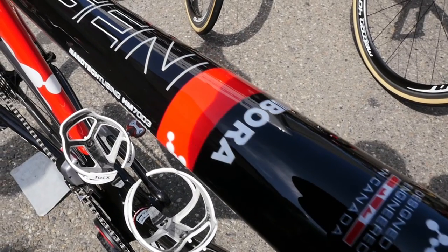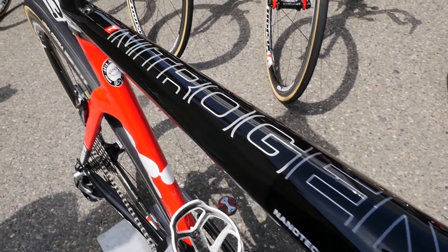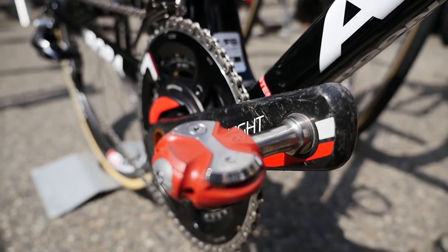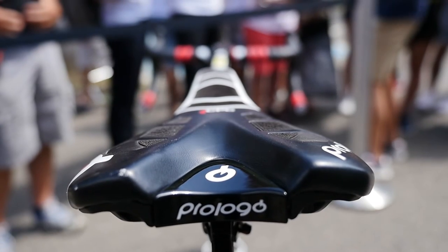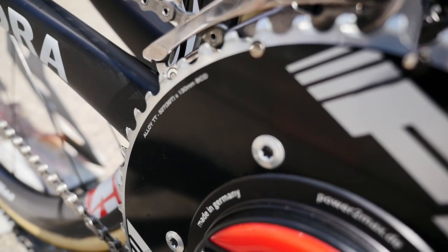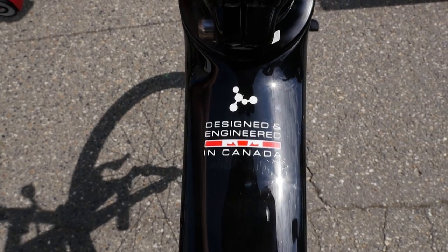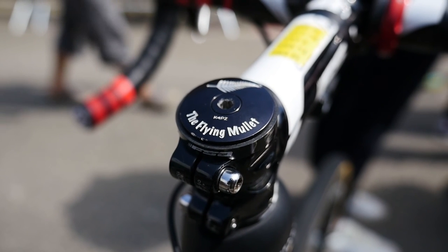Talking about Shane's bike, he's pretty easy-going. He doesn't want any special things, just to be alright. He's mostly going all the time with the aero bike and using the front 54 chainring. Maybe some days he might use different wheels, but mostly it's always the same setup — nothing special.